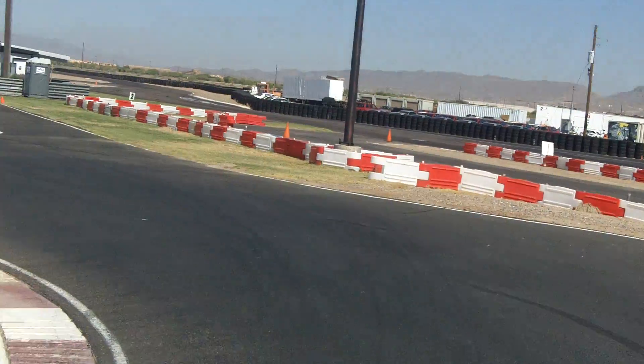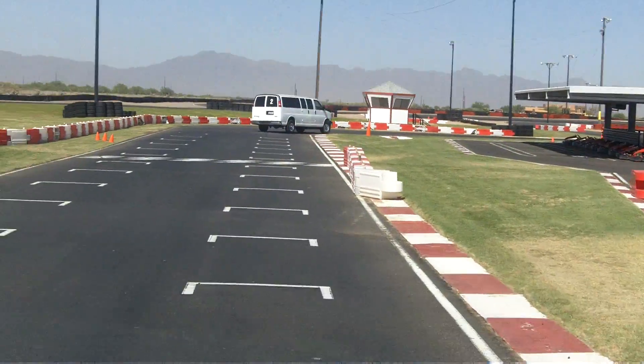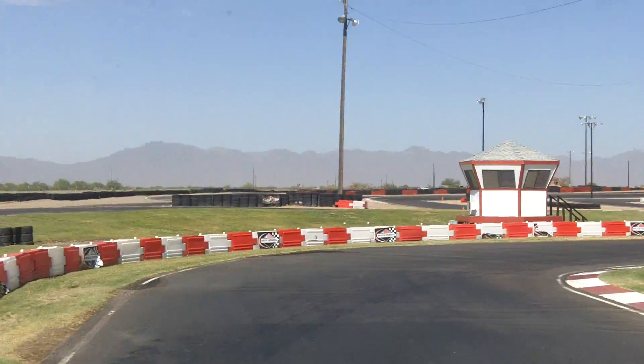Up over the hill, quickly to third, fourth — how many downshifts here? One. One downshift into third gear.